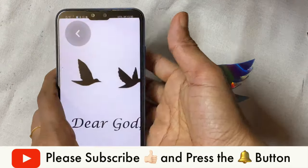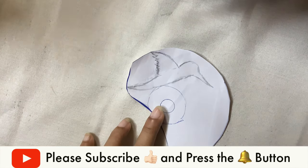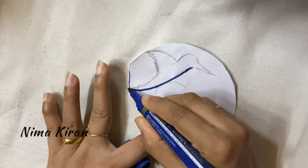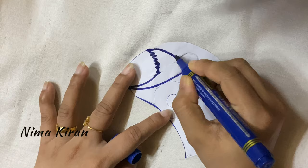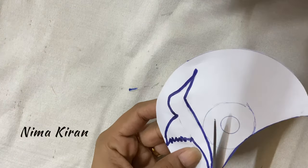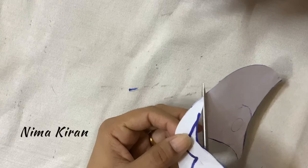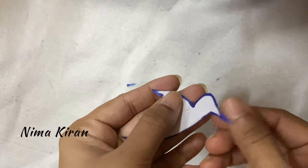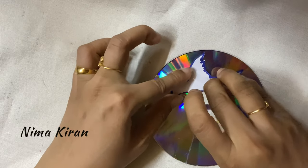I have cut the two parts and now we have to join them as shown in the picture. Then draw another shape of a bird in the remaining part of the paper card and cut it carefully with scissors. Paste it with cello tape over the DVD.